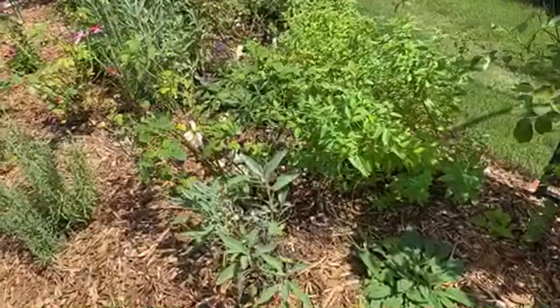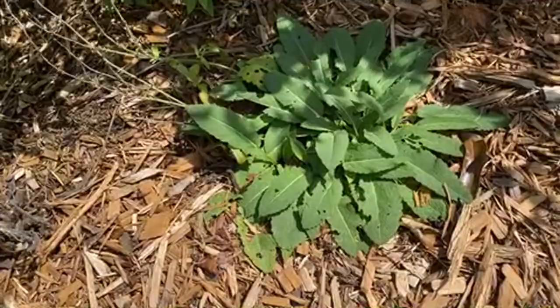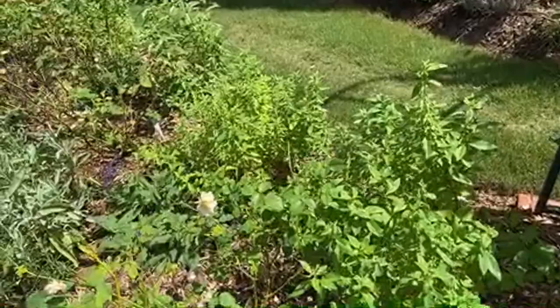Herbs like culinary sage - I let mine flower to get a purple color, and in an earlier video it was like a sea of blue. This salvia - I think this one is Americana - nice blue spikes also. And lemon balm, which is highly fragrant with a lemon scent.